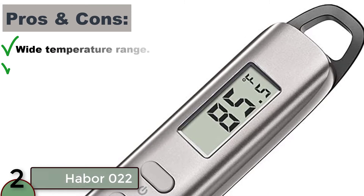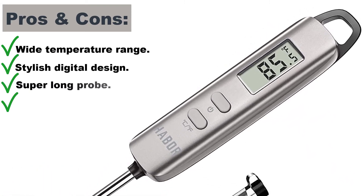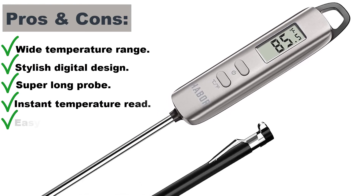Pros and cons. Wide temperature range, stylish digital design, super long probe, instant temperature read, easy to use. Cons: no automatic shutoff.